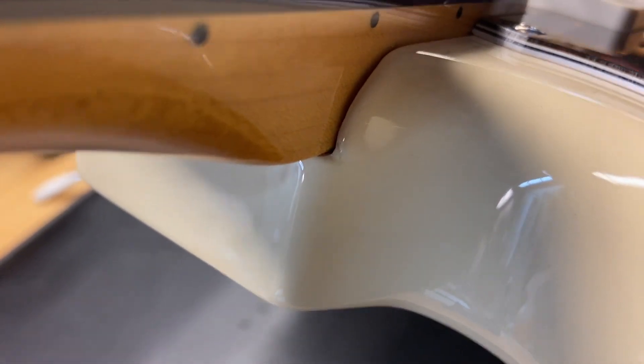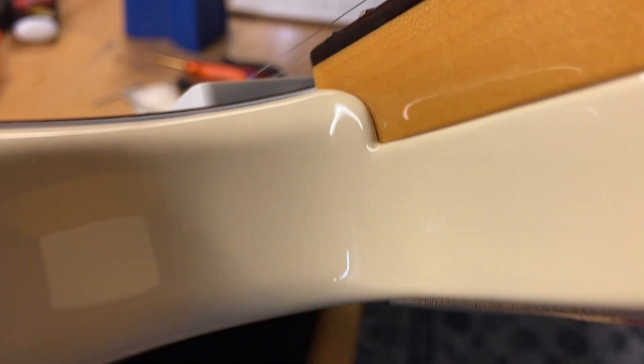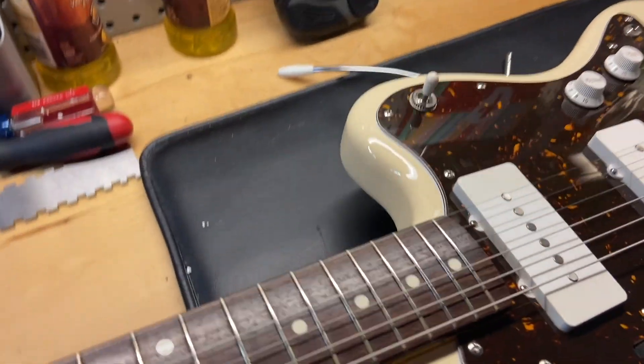We'll check the pockets out — that looks really clean. Really clean. There's no stress crack or anything like that.